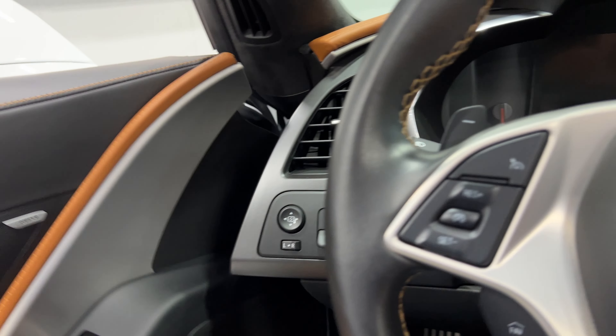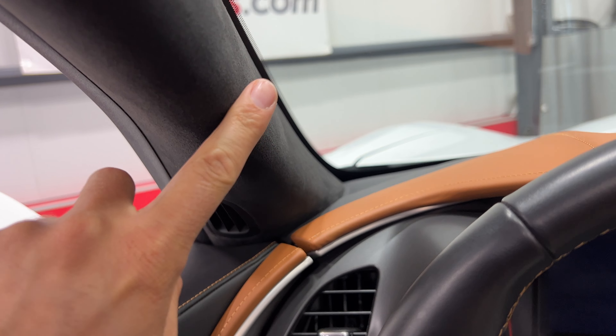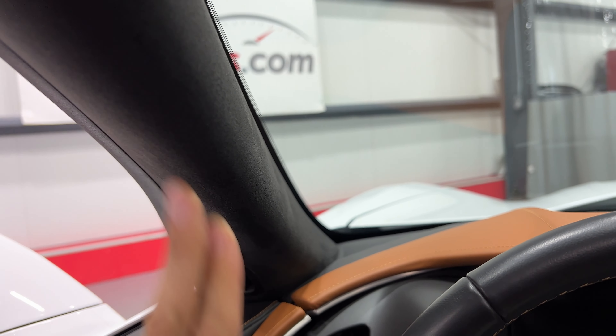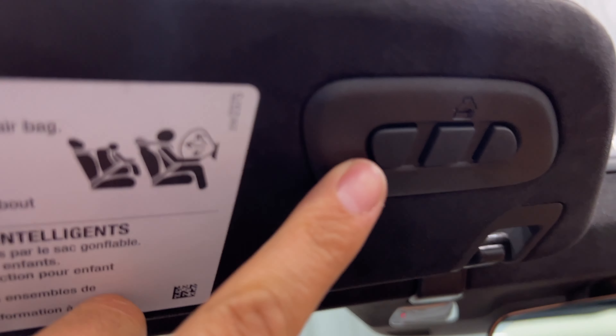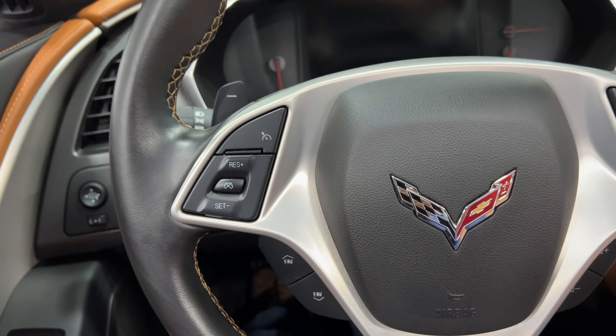Getting in the car — being a 3LT, you also have the suede on the A-pillar here. The visors are suede and behind us in the B-pillar as well. You have a universal garage door opener over here. Going ahead and starting the car.